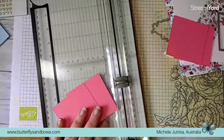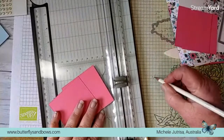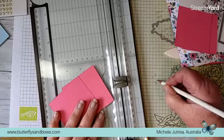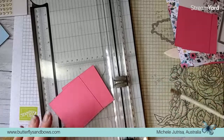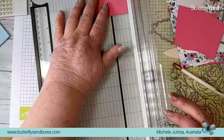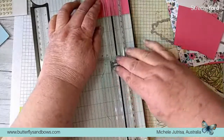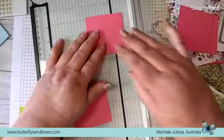Now we've got to score these pieces here. Let's pop those to one side and we need to score two of these squares. These were 7.5 centimetres wide so half of that is 3.75 centimetres. We want to score two of those at that 3.75 centimetre measurement.